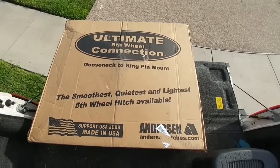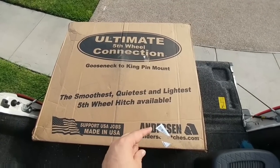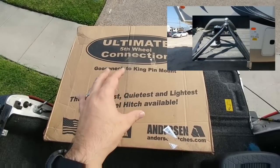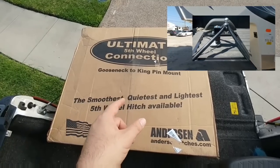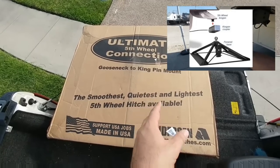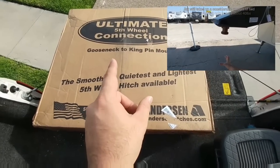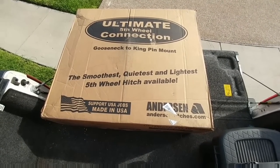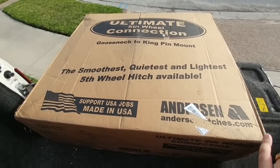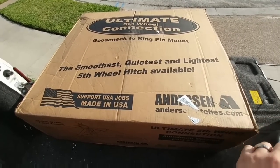This is the Anderson Ultimate Fifth Wheel Connection hitch — the Gooseneck to Kingpin Mount hitch. You've probably seen other videos on this. I actually mentioned this in a video I did on towing with a gooseneck versus a kingpin type adapter on a truck. This is the hitch I mentioned as the best alternative to going to a gooseneck style adapter that attaches to your kingpin, which I don't think is the safest type hitch because of where it places the leverage. This is nice because it attaches to my actual gooseneck hitch and keeps the connection to the trailer up near the kingpin, so I won't have that leverage point that puts stress across the frame of the fifth wheel by lowering the point of connection.